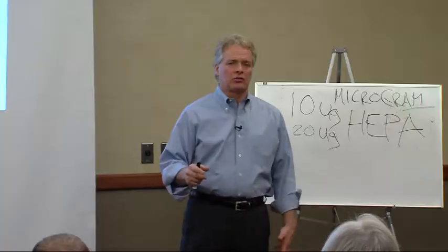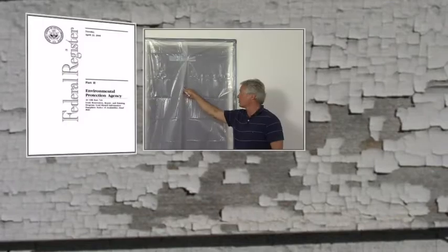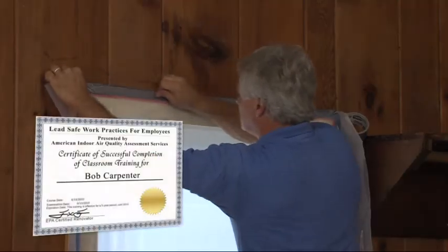Rich Finnegan has instructed thousands of contractors. All the information, job site tips, and tricks of the trade from his full-day seminars are now available on DVD, making it easy for you to train your employees.